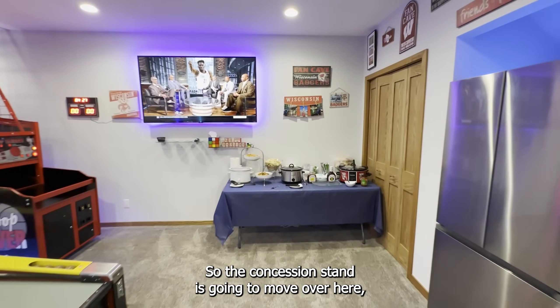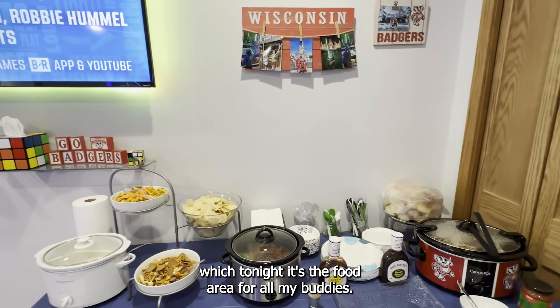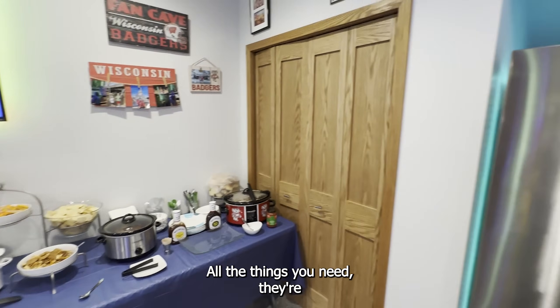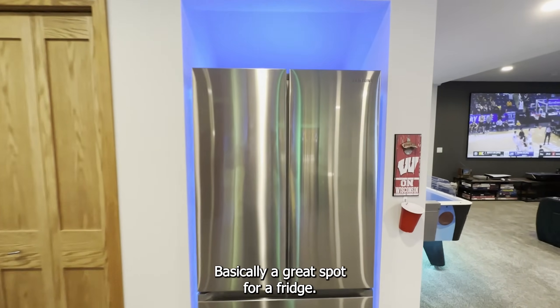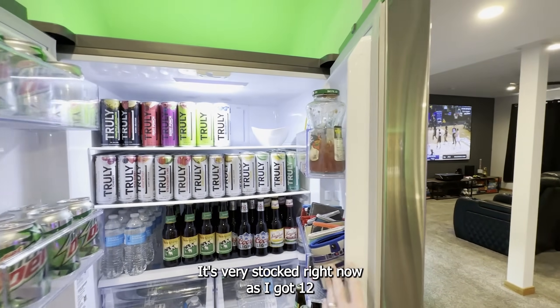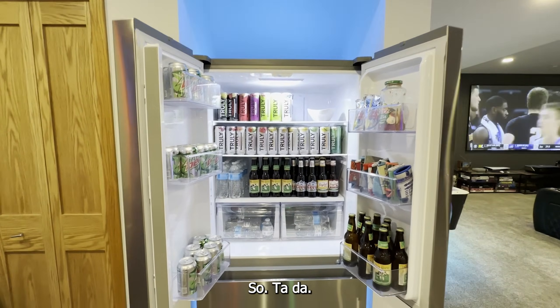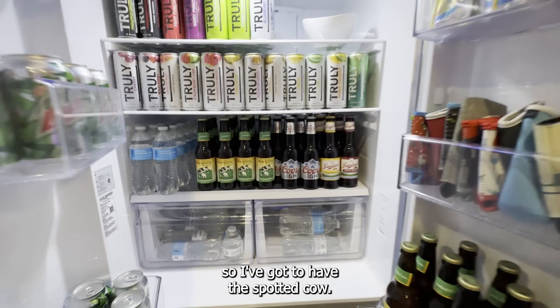The concession stand is going to move over here, which tonight it's the food area for all my buddies — all the things you need there. Hidden away under our stairway basically — a great spot for a fridge. Got to do the fridge tour. It's very stocked right now as I've got 12 people coming over. I'm from Wisconsin, so I've got to have the Spotted Cow.